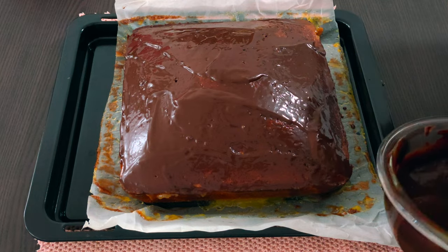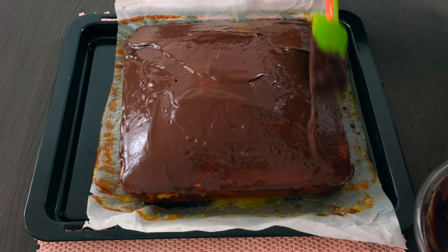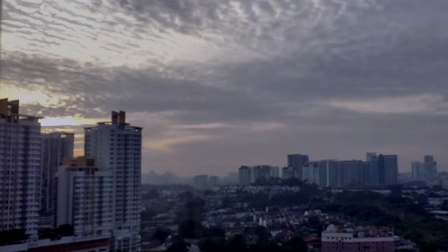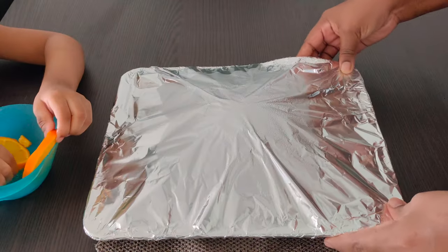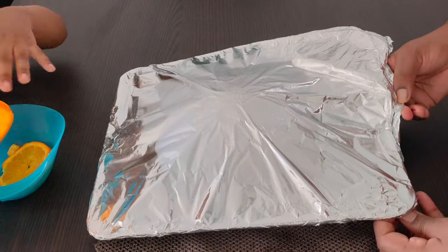I'm going to use foil paper to cover the cake and keep it inside the fridge. I'm planning to cut the cake the next day. Let me see how it comes out — I'm really excited to open it.